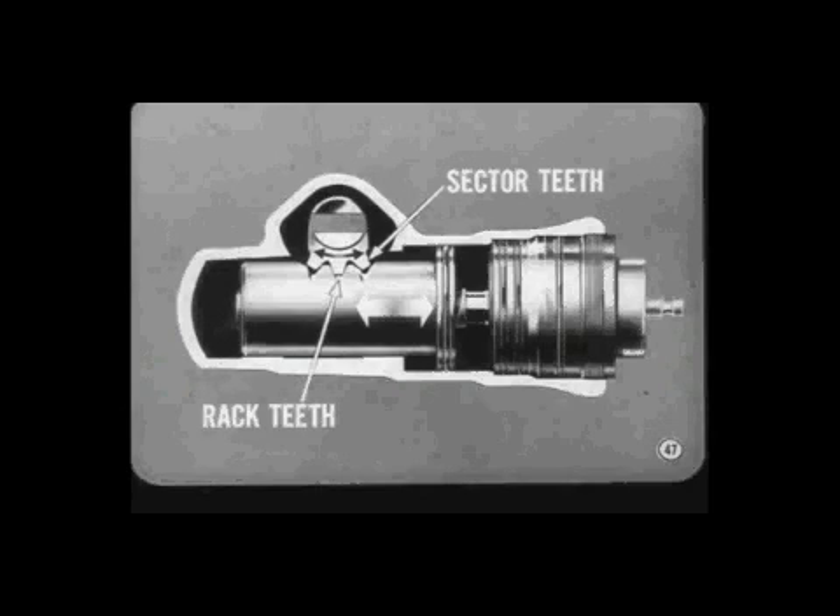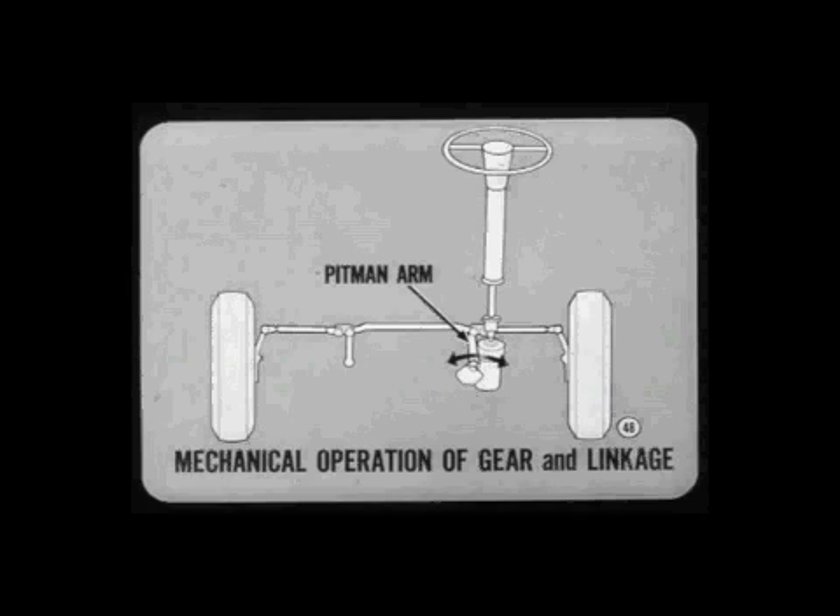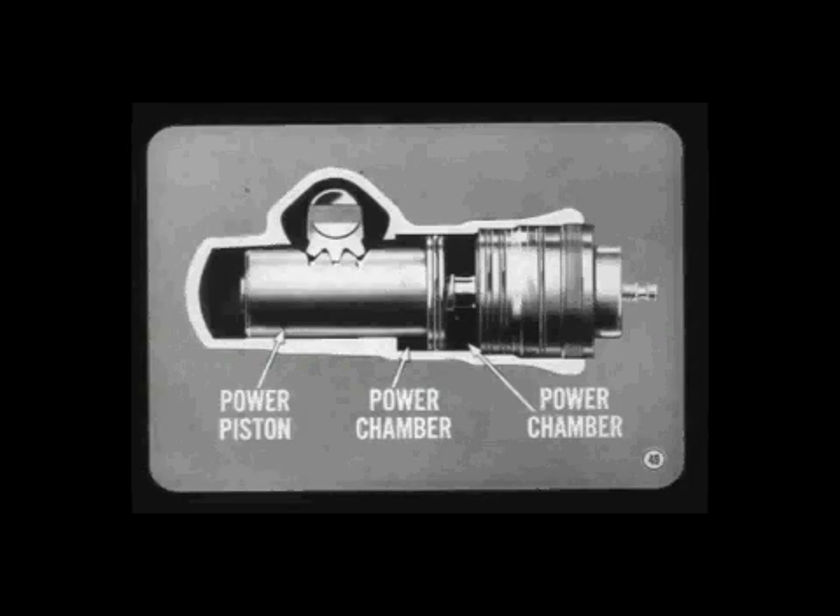This arrangement changes up-and-down piston movement into cross shaft rotation — again, essentially the same as a manual gear. The cross shaft moves the pitman arm in an arc, and this motion is transmitted to the front wheels through the steering linkage. From steering wheel to front wheels, the mechanical operation is the same for power and manual gears. However, in a power steering gear, the steering gear housing is also the cylinder for the power piston. The power piston divides the cylinder into two separate power chambers.